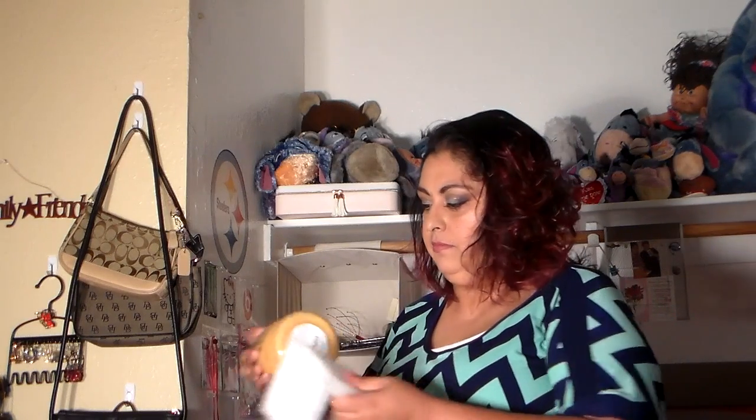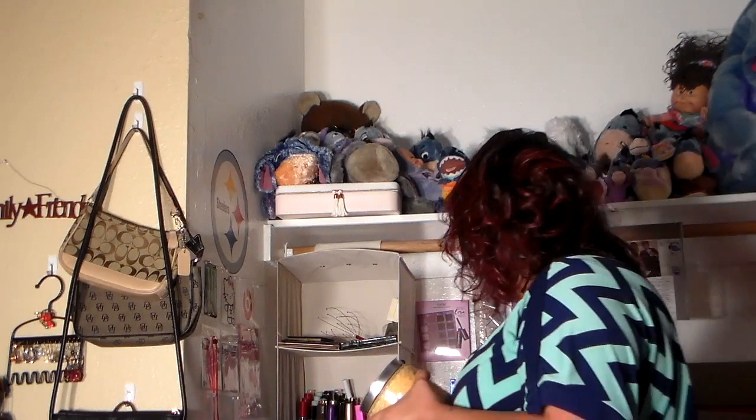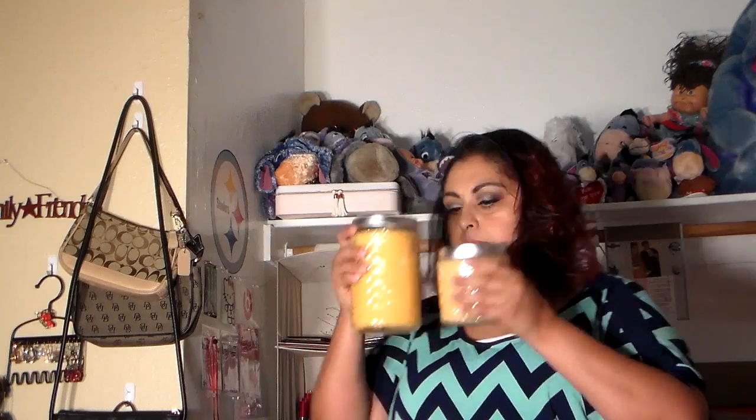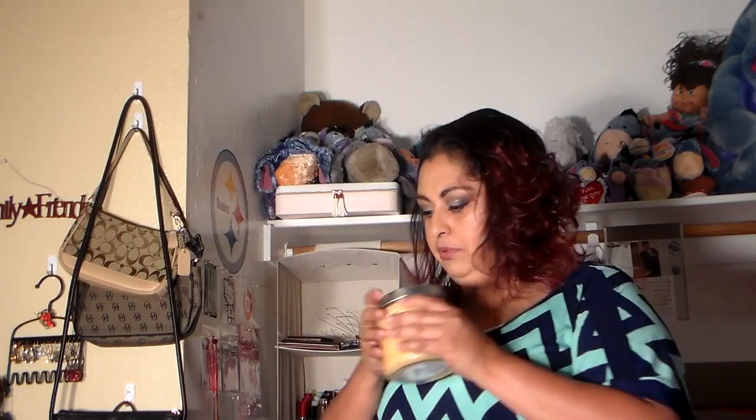Here is another candle, and this one is cinnamon vanilla. You'll notice this one is smaller than the last one, and it smells amazing as always. The glass is the same — it's got the little bevel diamond cuts on it.